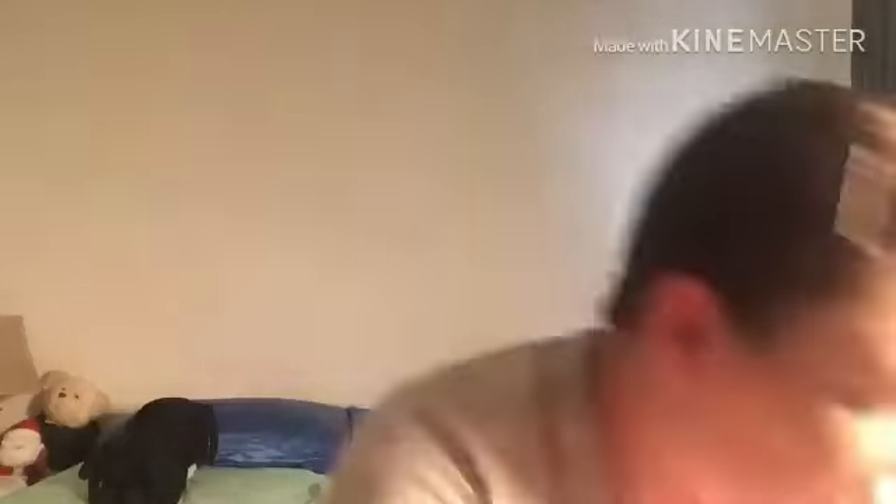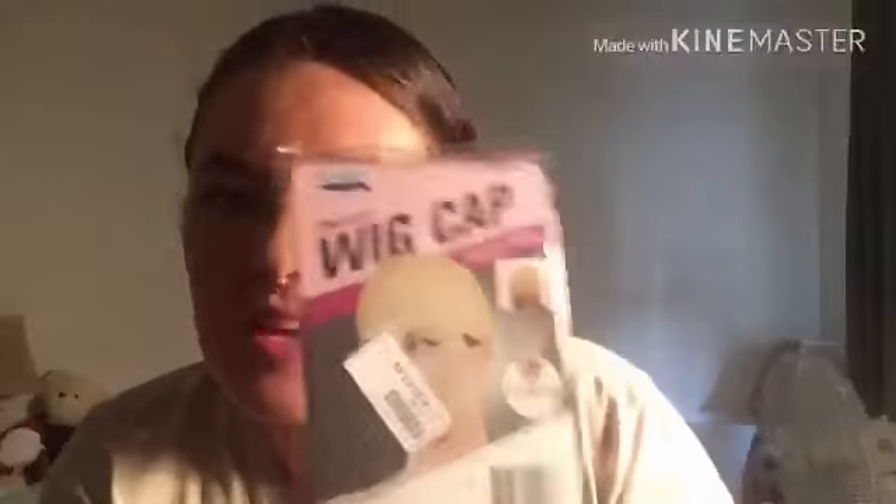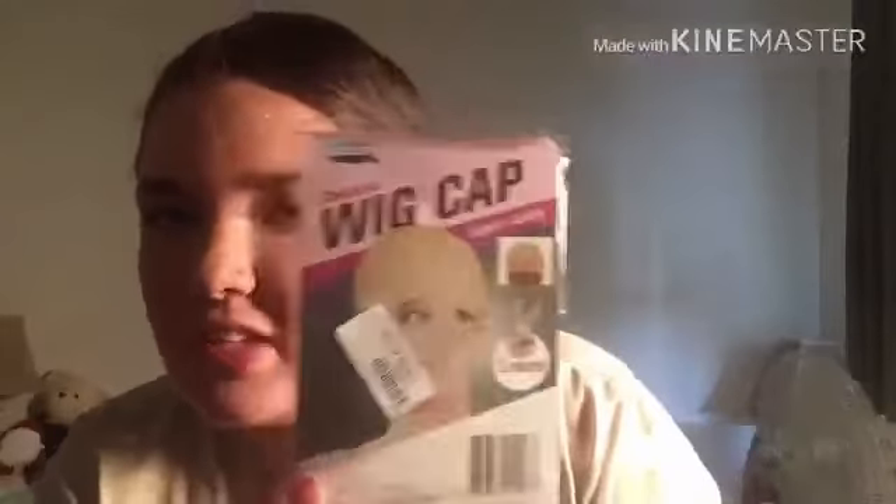Okay, so today I've just received five wig caps — I've already opened up one of these. I've been wondering, I've got my wig caps here — do I put one on or two on? I don't know.